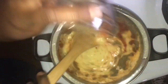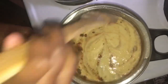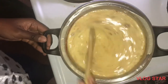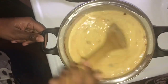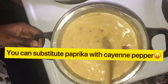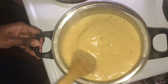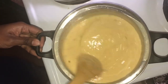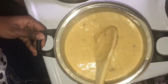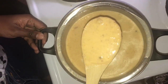Guys, just trust me — the aroma that was happening here was incredible. I couldn't wait to dig in, to be quite honest! Then add the garlic. Keep stirring. The aroma was just crazy.